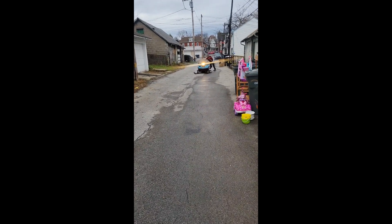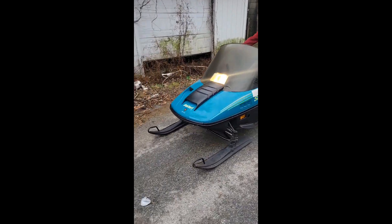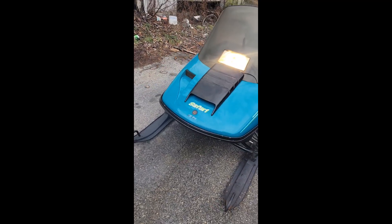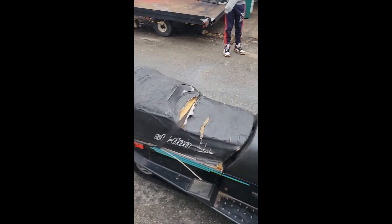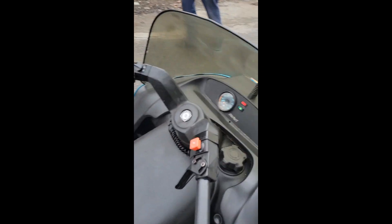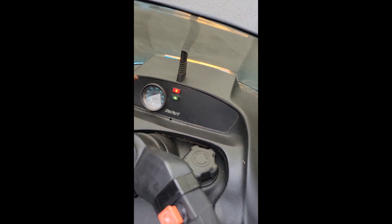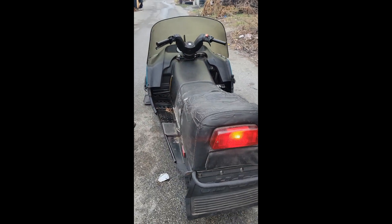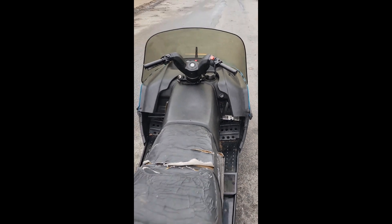Y'all see it needs snow bad. There it is — a Safari L, 1994. Everything worked, great light on the rear. Y'all see it, idling great.